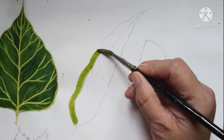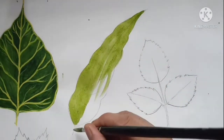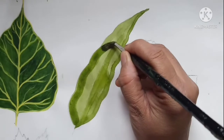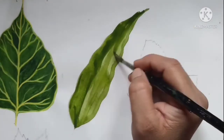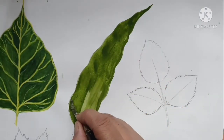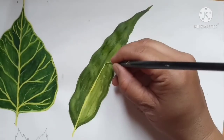For this leaf, I am using lemon yellow and sap green. Mix both colors and apply on the leaf. For the veins, I am again using lemon yellow color with a little bit of white added in.